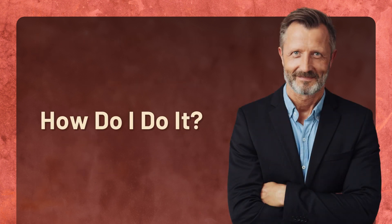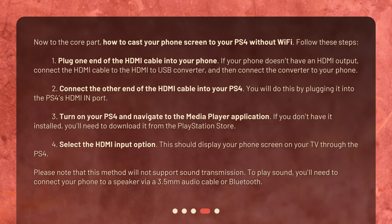Now to the core part — how to cast your phone screen to your PS4 without Wi-Fi. Follow these steps: 1. Plug one end of the HDMI cable into your phone. If your phone doesn't have an HDMI output, connect the HDMI cable to the HDMI to USB converter, and then connect the converter to your phone. 2. Connect the other end of the HDMI cable into your PS4's HDMI in port. 3. Turn on your PS4 and navigate to the Media Player application. If you don't have it installed, you'll need to download it from the PlayStation Store. 4. Select the HDMI input option. This should display your phone screen on your TV through the PS4.